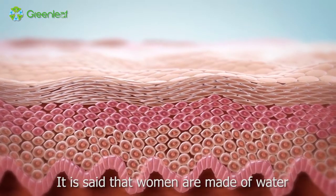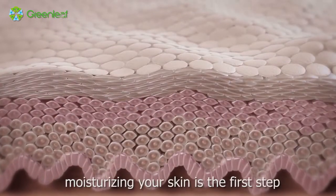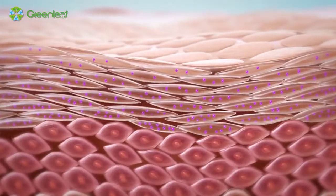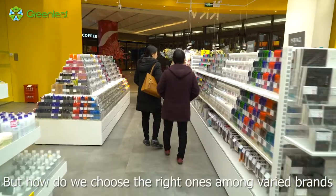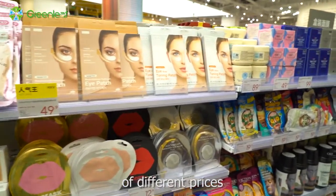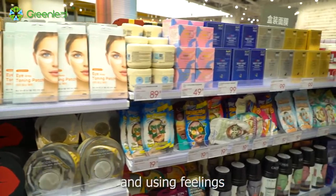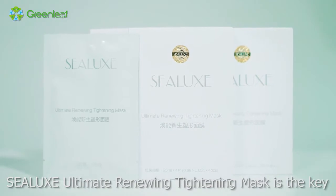It is said that women are made of water. As the name shows, moisturizing your skin is the first step to create a delicate makeup. But how do we choose the right ones among varied brands of different prices, origins and using fillings? CELUX Ultimate Renewing Tightening Mask is the key.